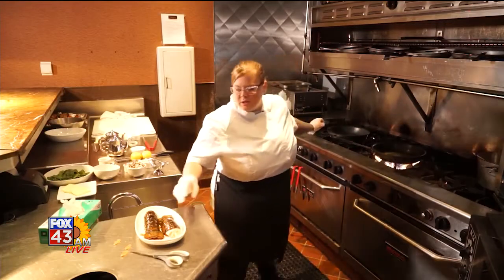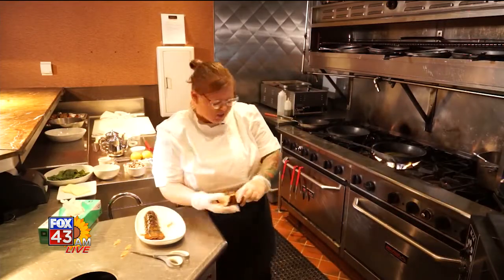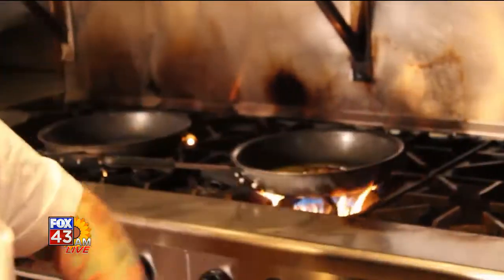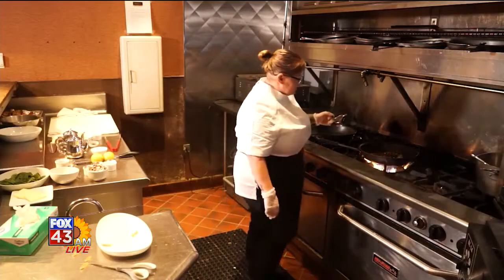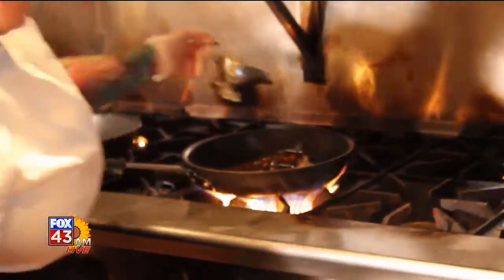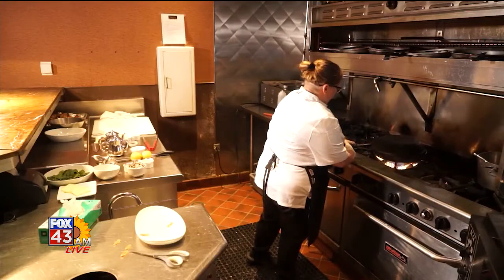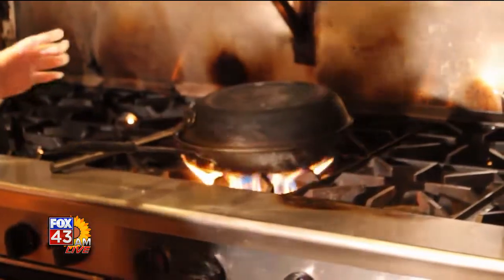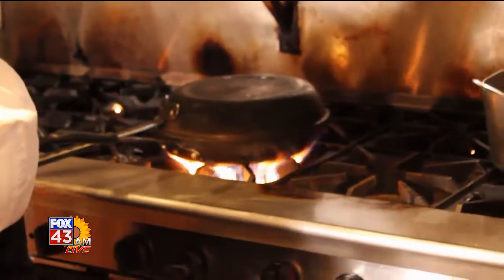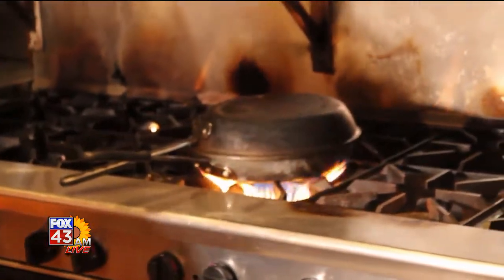We're going to put these lobster tails in for about three minutes. You're going to go straight down with the soft shell. Once that really gets it going, I've got a little wine I'm going to add in here too. Get that pan right on top of there. What this is going to do is basically create a steam capsule to get that lobster nice and cooked.